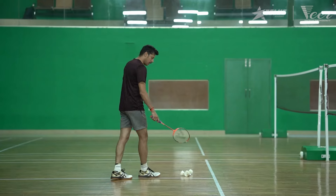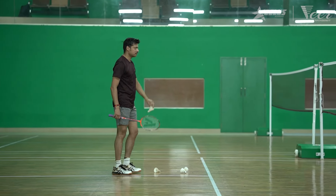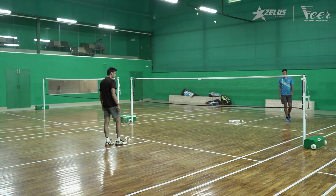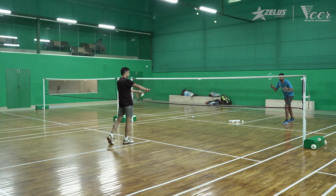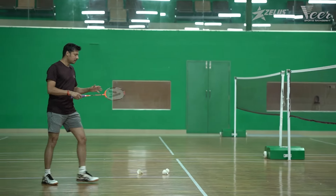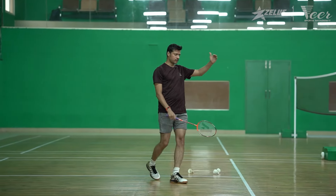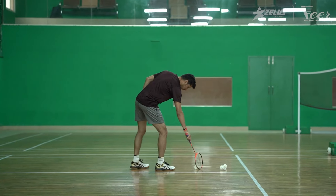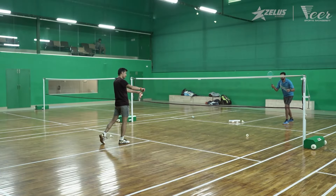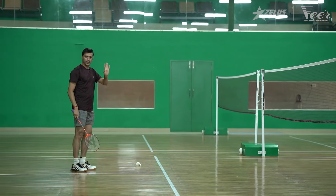I'll also show you how it works when an opponent is standing right in front. You see, since the opponent is standing for a singles serve, at this point he's automatically going on a defensive stroke because the shuttle is dipping on his side of the court. You can see this now. So if it goes high, the opponent will go on offense.